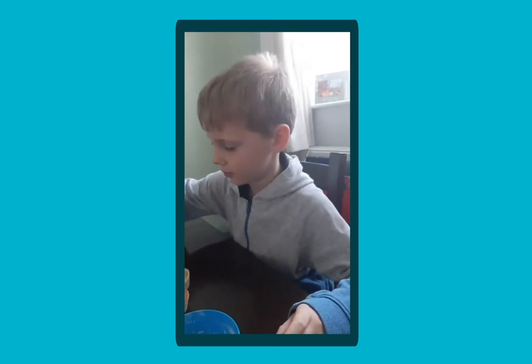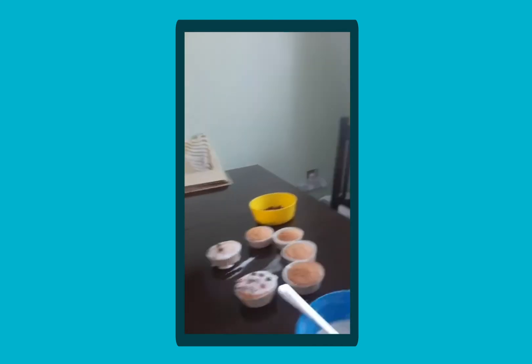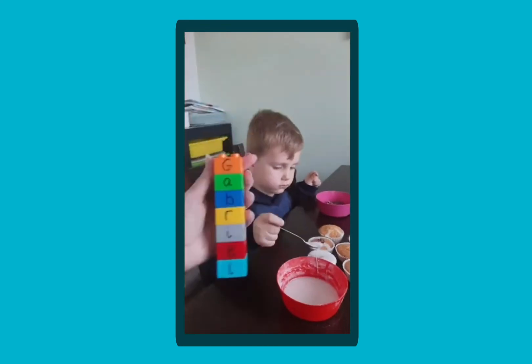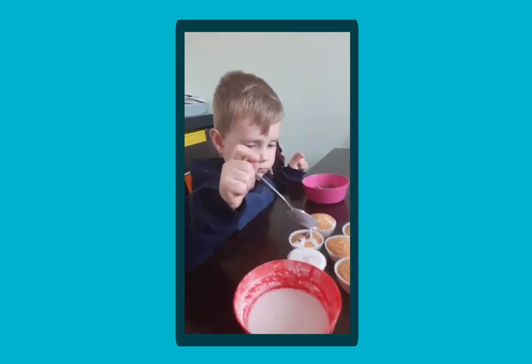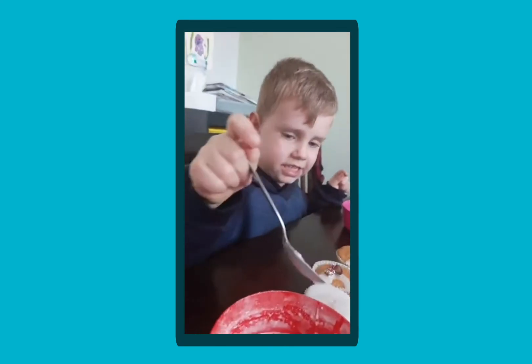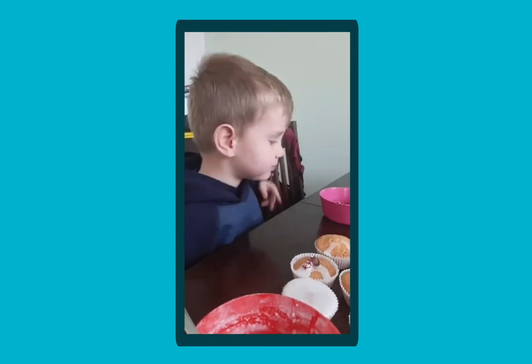The boys are going to make certificates for themselves to give each other — they've been talking about what they're proud of. Noah, what are you going to put on your certificate to give Gabriel? What are you proud of him for? I'm doing his name — he did his name the other day, didn't he? Mum was really proud. We filmed him doing it. And Gabriel, what are you proud of Noah for doing? He does the homework. Has he been working really hard at home? Yeah, that's really good.